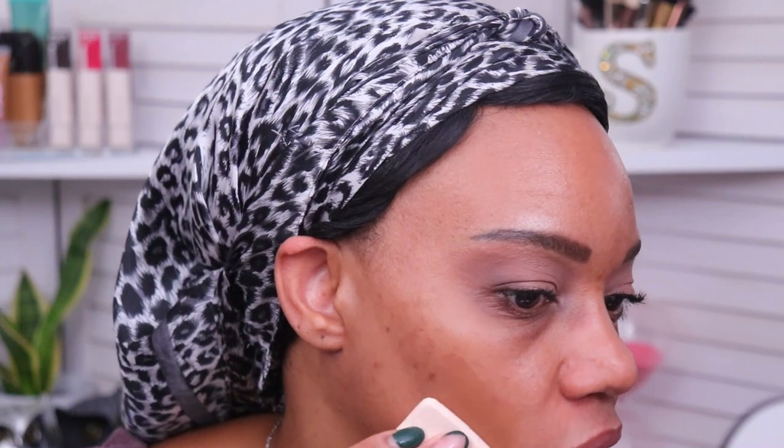I usually don't use the sponges that come with powder foundations, but because this one is kind of unique we'll give it a shot. If my instinct tells me to go with my brush, I'll switch over. I would typically put on my liquid concealer first before a powder foundation, but I'm going to do the powder foundation first so I can see what it looks like on its own. I'll start with the fuzzy side of the sponge and apply it right on the cheek area.